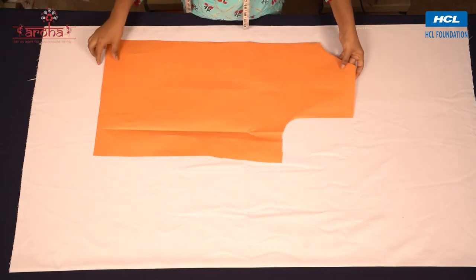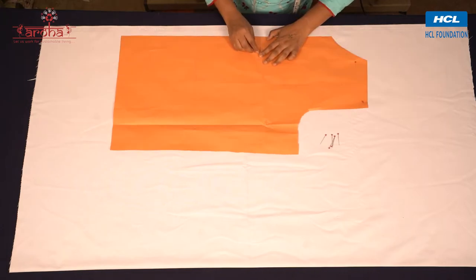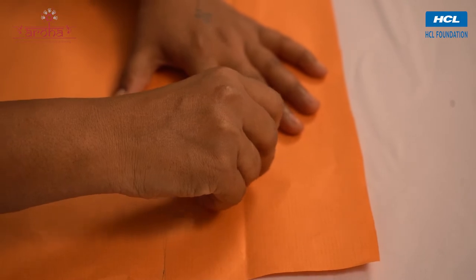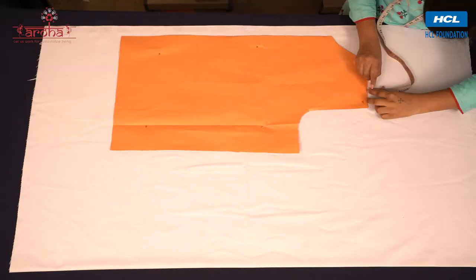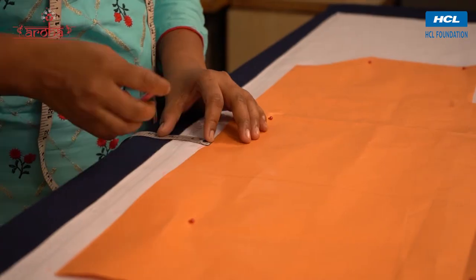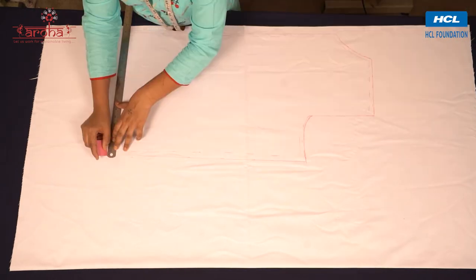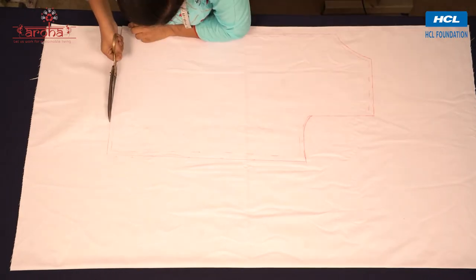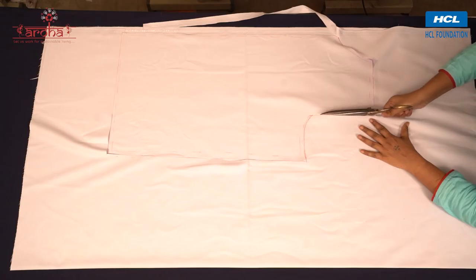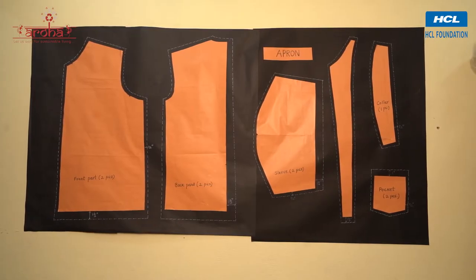Now we start cutting the cloths for the garment. For the front part, we place the front template on the cloth and trace the outline. Fix pins on the template to avoid movement. After this, mark the stitching margins.